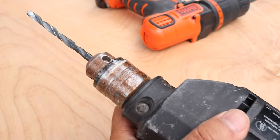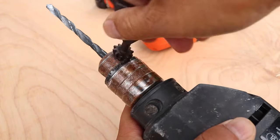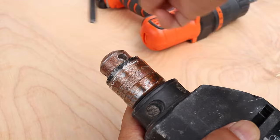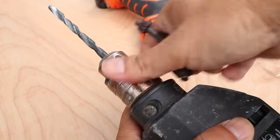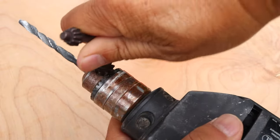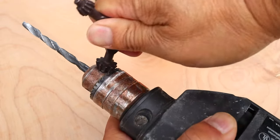To remove the bit just reverse the process. I remember hating this type of chuck in the old days. As a kid, sometimes it seemed like I could never get it tight enough, and there was always a possibility of losing the key which would make the drill useless.